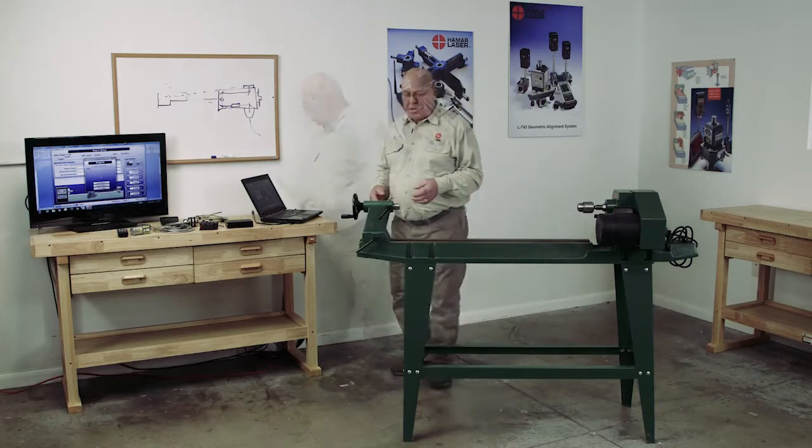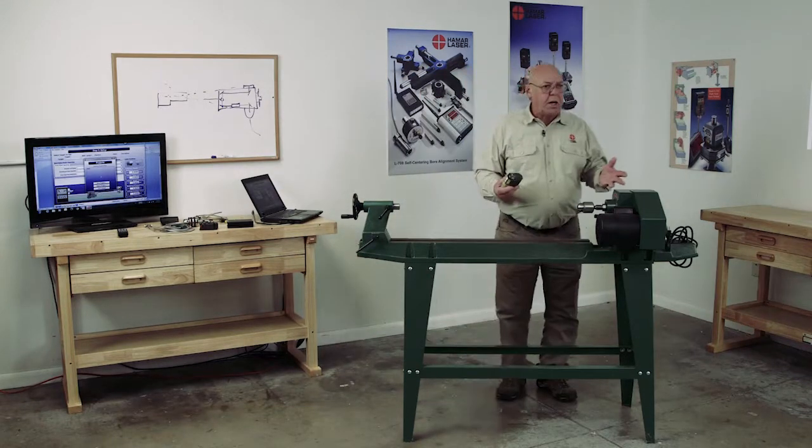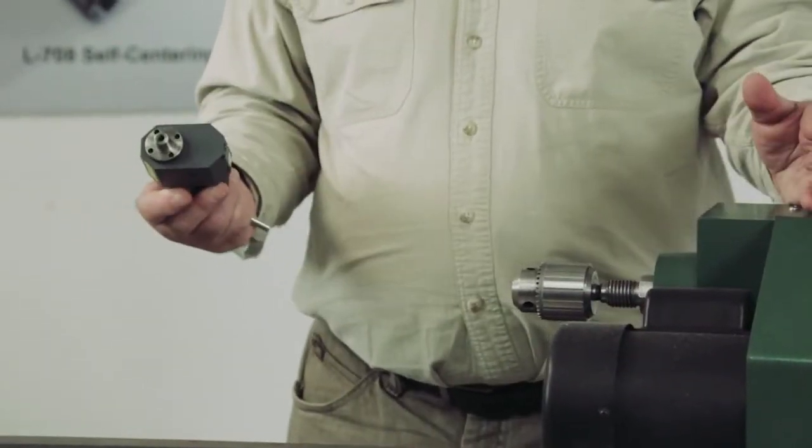Let's get this stuff set up in the lathe. Most lathes — any lathe — you can put a three-jaw chuck on the headstock. That's the best way to mount this, or you can use a collet chuck. So we would put this in the chuck and tighten the three-jaw chuck.